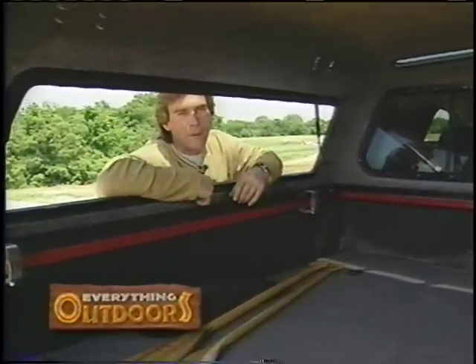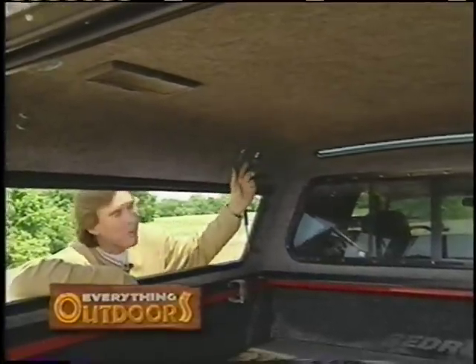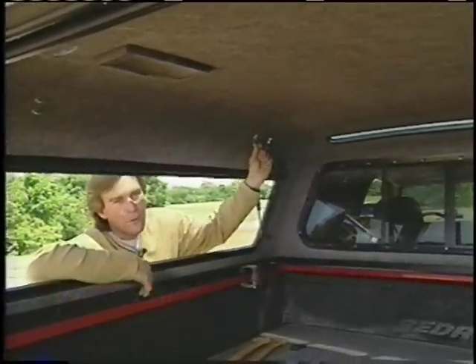The whole thing is made of fiberglass and the roof is reinforced with a honeycomb-like construction for strength. That's why we were able to mount our canoe rack system directly to the topper.